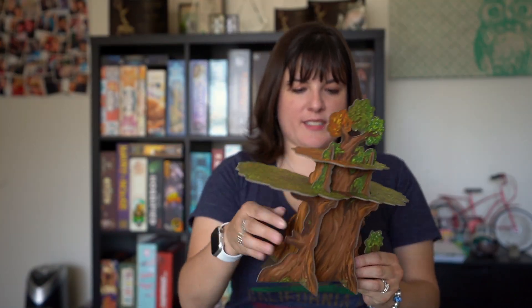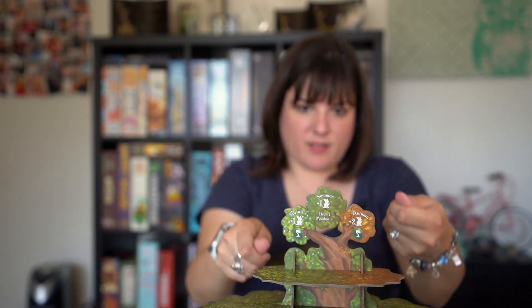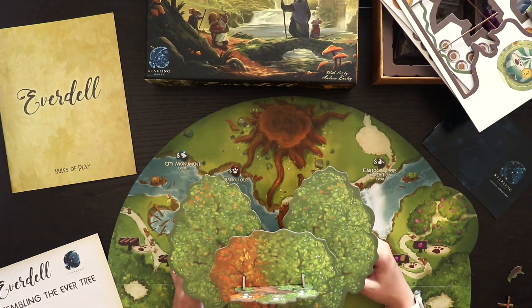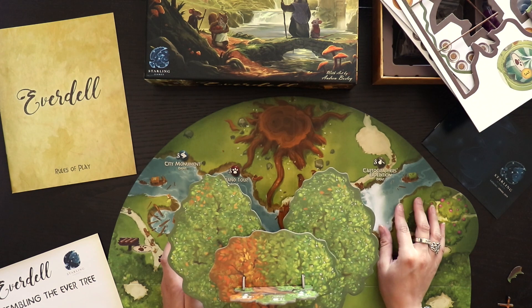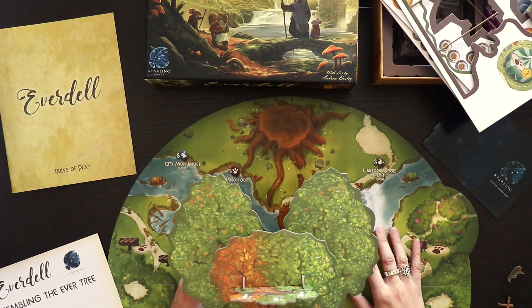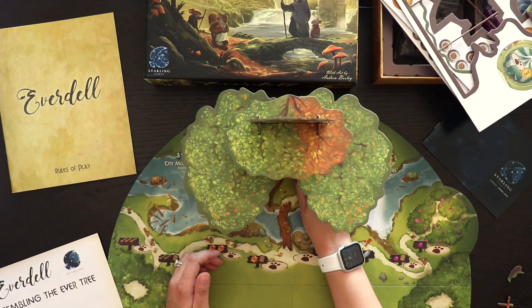Okay, so here it is – this is the finished tree! Now, I will say it's a little tricky getting the top platform part on. I had to shimmy it on instead of just putting it on straight. And it is thick cardboard, so it does seem good quality. But I could see this getting worn out if you take it apart and put it back together enough times. So if you're the kind of person that likes to upgrade your game components, you might want to check out Etsy to see if anyone made any wooden trees or anything like that. But it is pretty neat – it does add a unique element to the game that I haven't seen before.